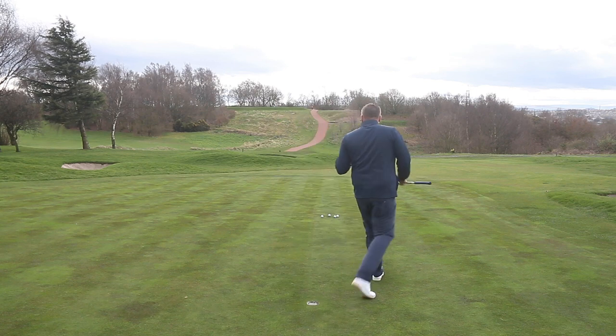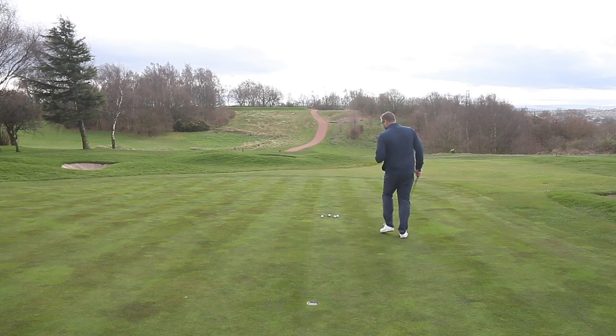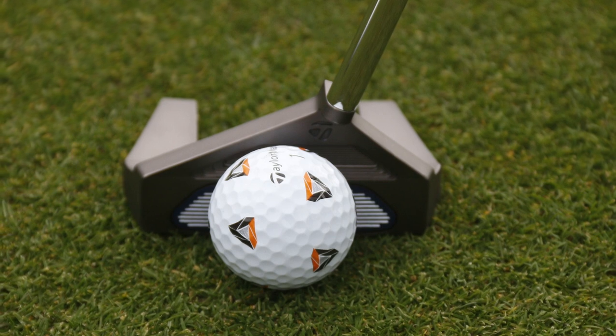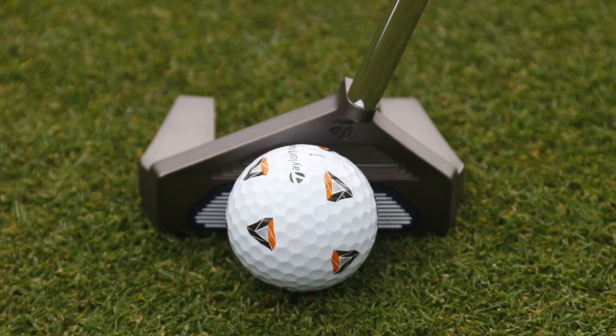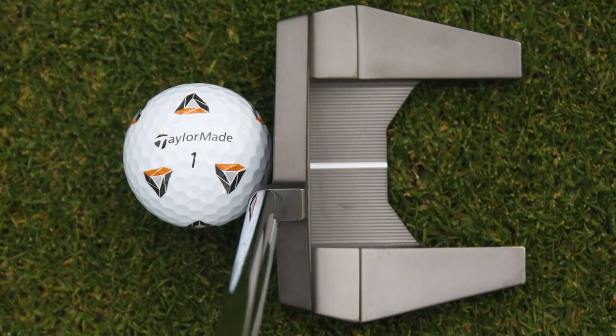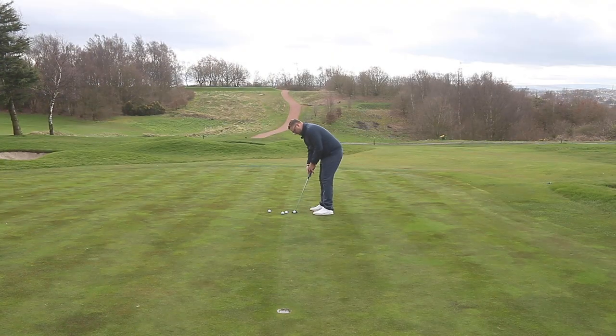From the address position, the way this club looks behind the ball is a bit unusual, but when you actually sit it down and line up to the putt, the superstructure is kind of masked quite nicely by the shape and the way the putter sits. Let's hit a few and see how we get on.